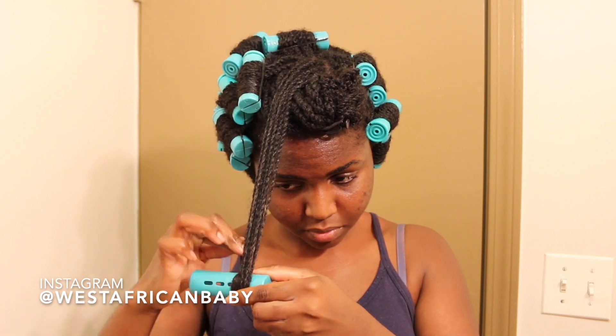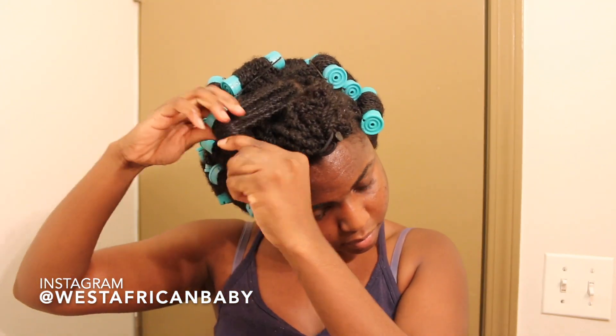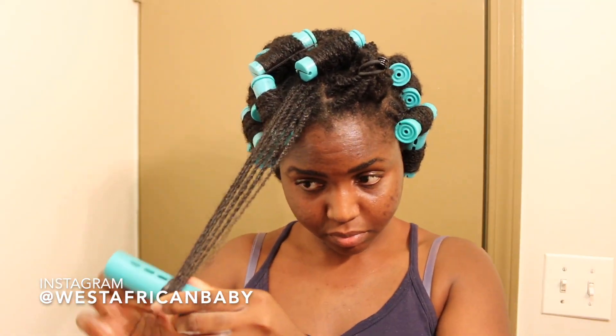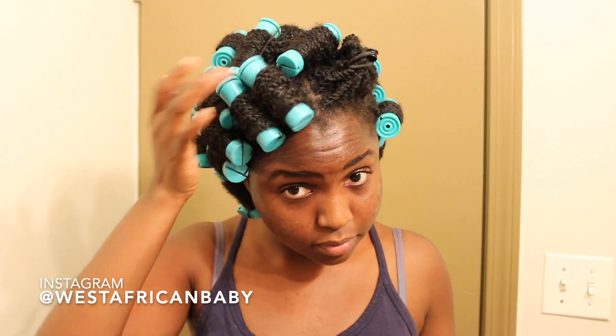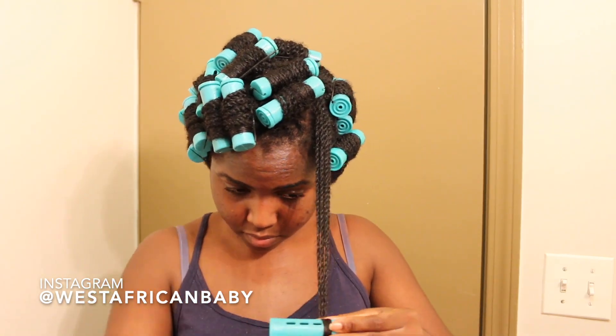So I'm rolling another section. Pay attention to how I'm rolling it — I'm rolling it flat, going towards the left side. And that is how I'm going to roll all the hair I have left — away from my face, towards the left side. Well, if you're facing the other direction it's the right side, but it depends on where you put your parts. Just make sure you roll it flat, away from your face.